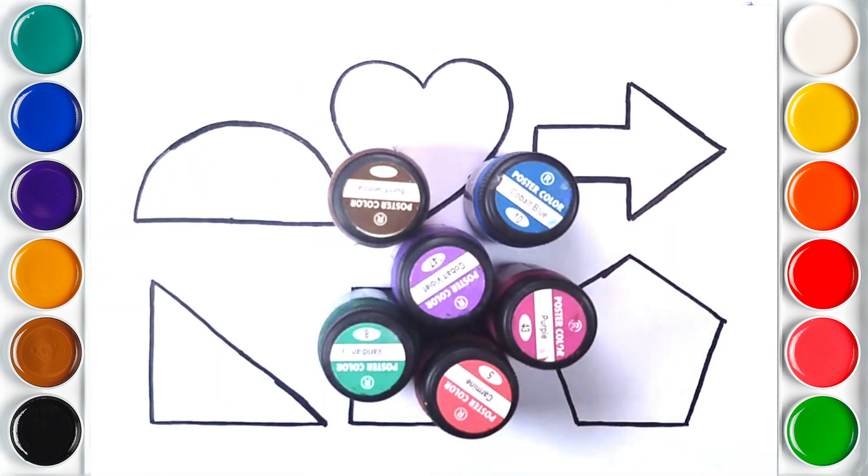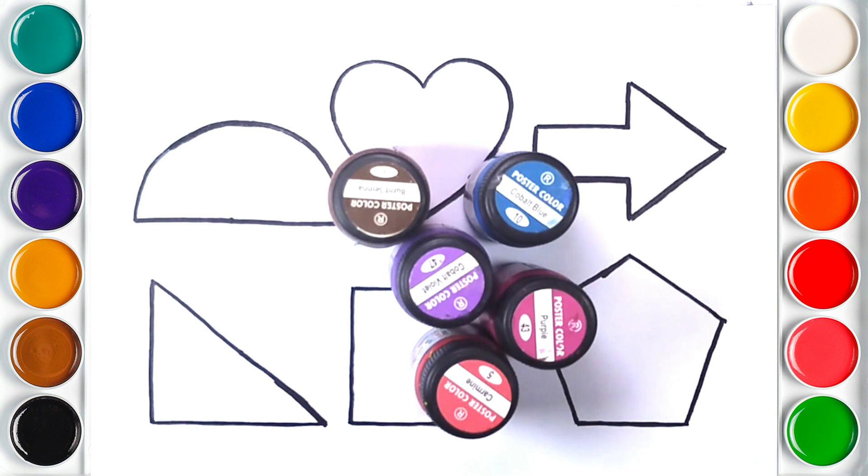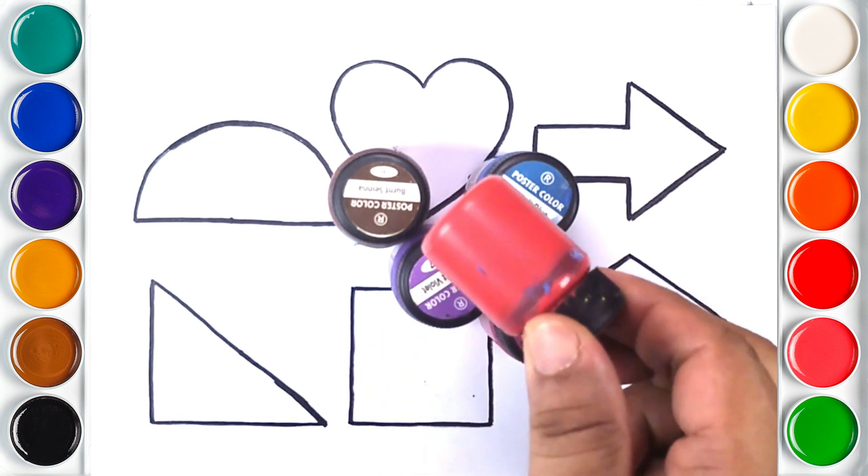Let's learn some colors. Green color. Red color.